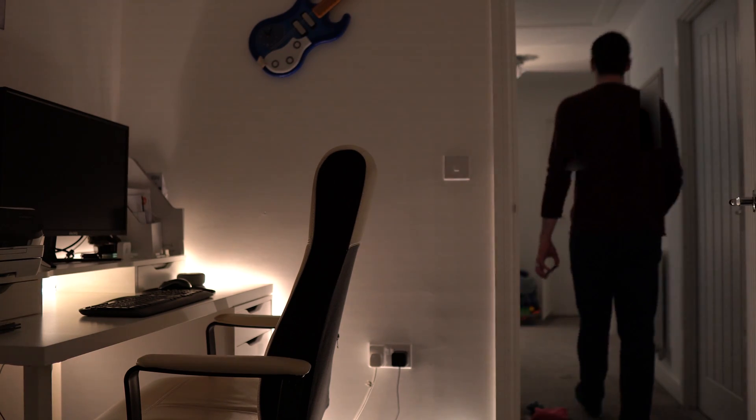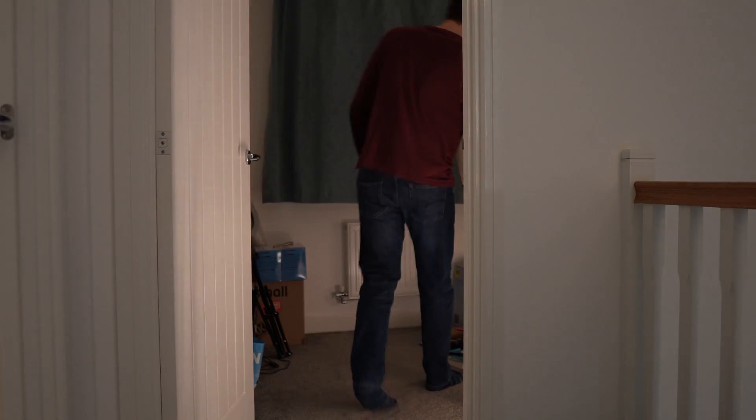When you walk into a less used room, such as a basement, utility room, or a spare bedroom, having the light turn on automatically is pretty useful. After all, you might be carrying a big basket of laundry and you can't easily hit the light switch. Or maybe you only need to pop into a room for a few seconds to quickly pick something up, in which case turning the light on and off again feels a little bit archaic.